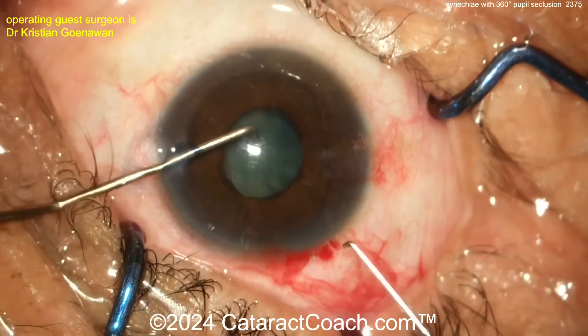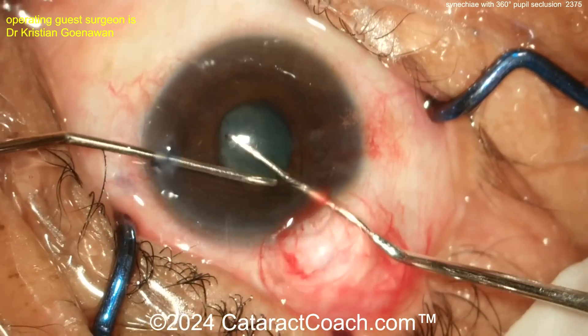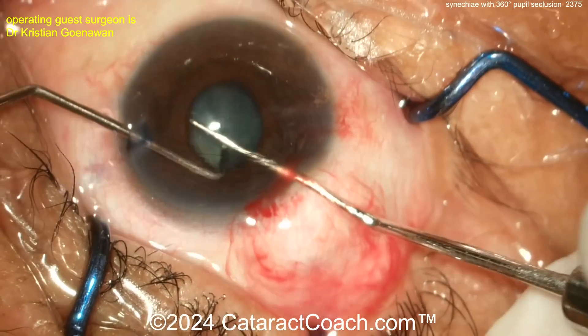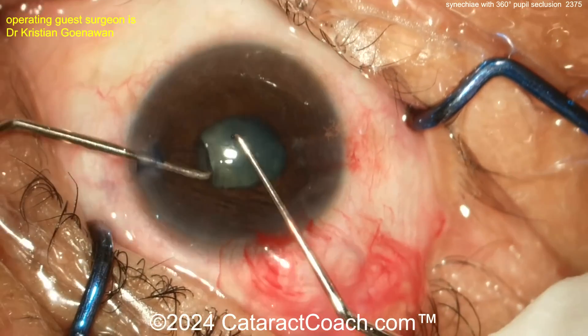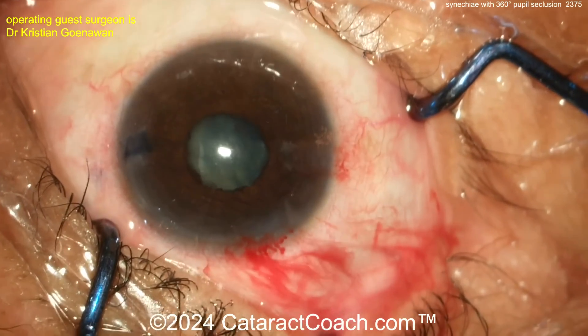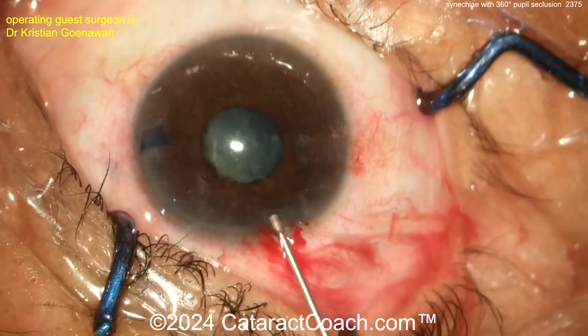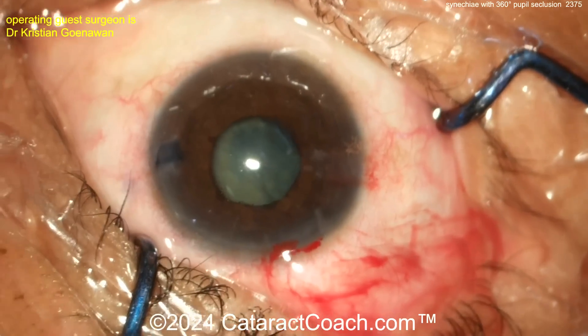Coming in with a chopper in one hand and a Sinskey hook in the other — be very careful not to damage the anterior lens capsule, that's the key. Going in to get a bit of a stretch. Sometimes it's easier to put the instruments through the two paracenteses to avoid flattening the AC with loss of viscoelastic. When you do the pupil stretch you'll cause little sphincter tears at the pupil margin, and that's okay — it's expected.